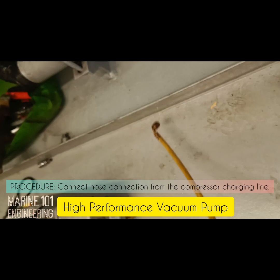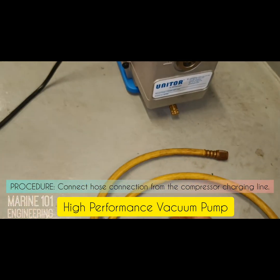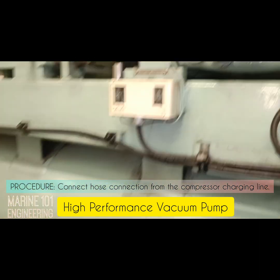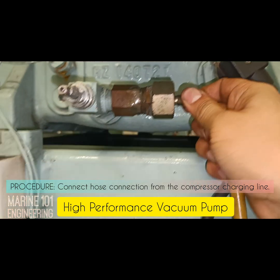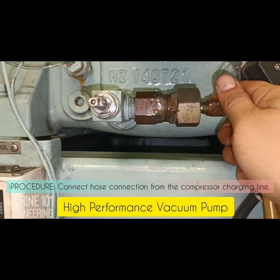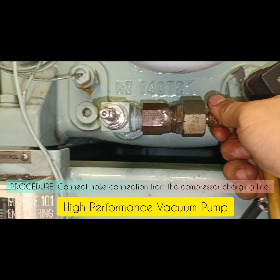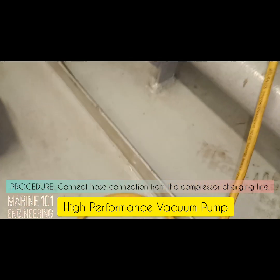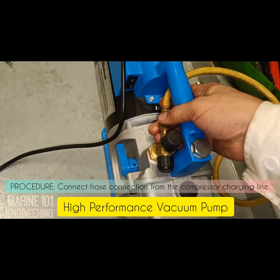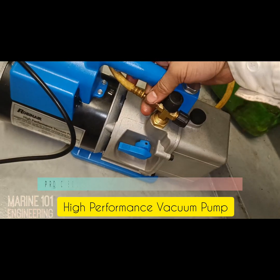Procedure: Connect the hose connection from the compressor charging line. Next, tighten the connection from the vacuum pump.